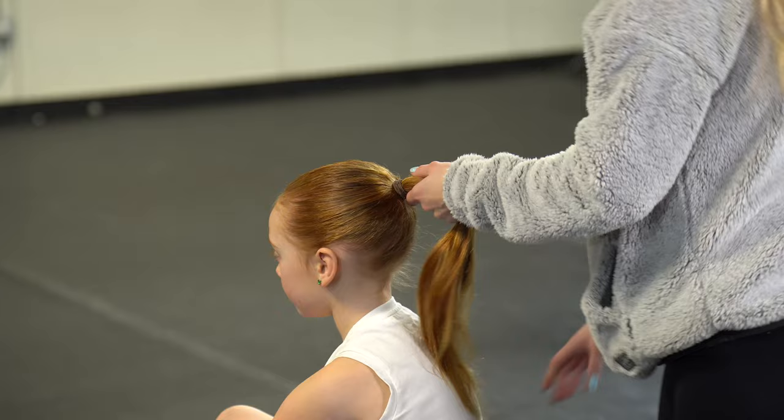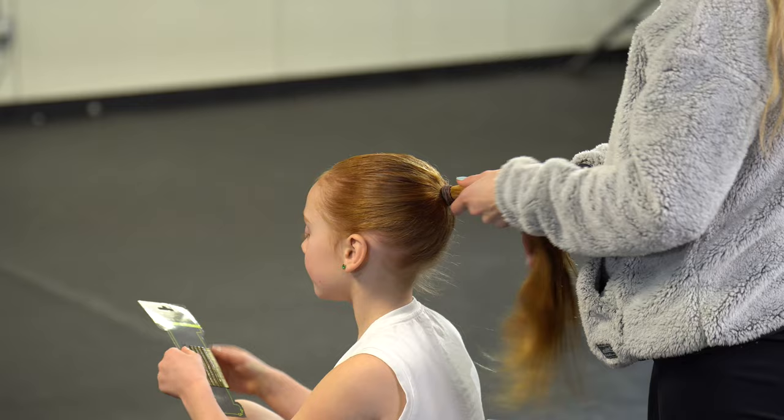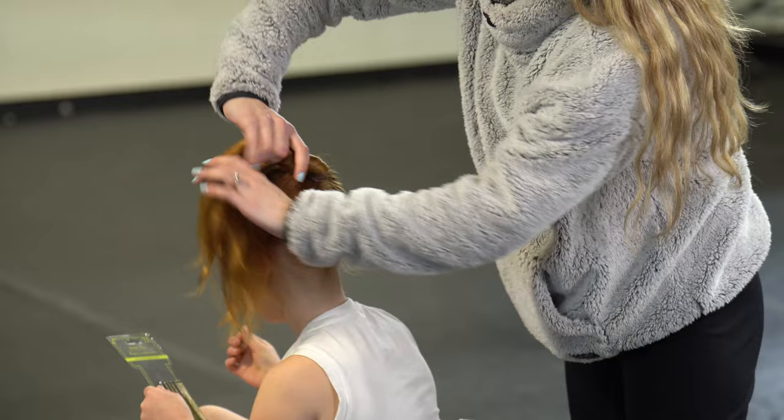Make it a little bit damp, just a little bit. Brush it through. Everly is going to help and hand me one pin at a time. I'm going to start by twisting the hair at the top and then wrapping it around the ponytail.